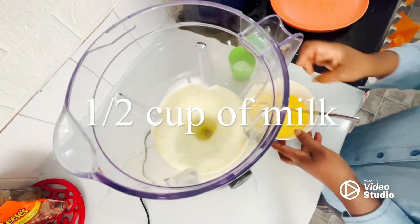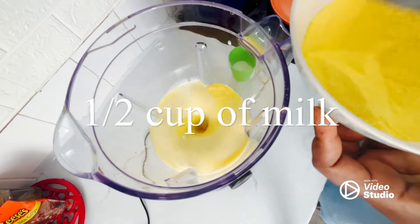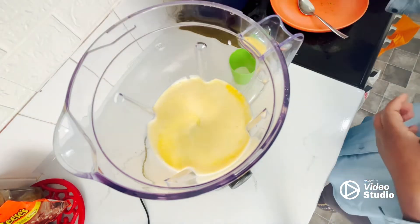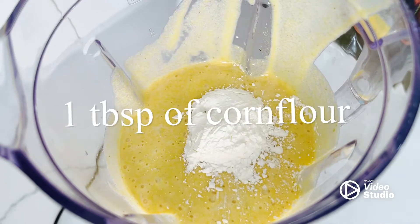Especially when I use oil in my recipes. After that, we start adding the milk. My milk is just warm — not hot, just warm — half a cup. You can use any milk for this recipe, even coconut milk.